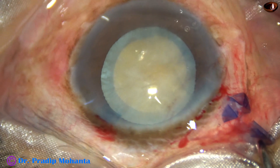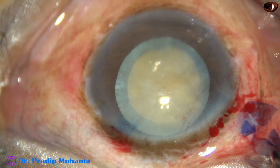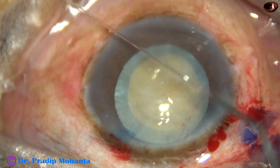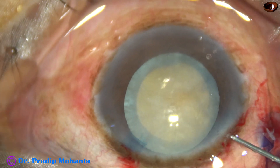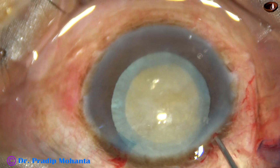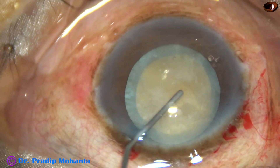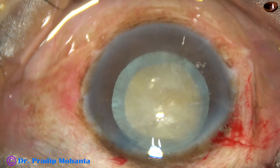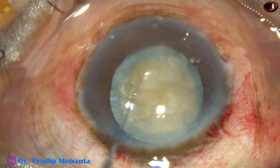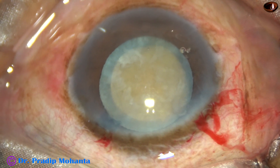Rhexis is done. Since it is a sclerotic cataract, the lens matter is firmly adherent to the capsule, so I have decided to do hydrodissection. Hydrodissection is being done at multiple points with small amounts of fluid injected at two to three points. This is the fourth point, and now the nucleus is gently mobilized — I find that the nucleus is nicely rotating.